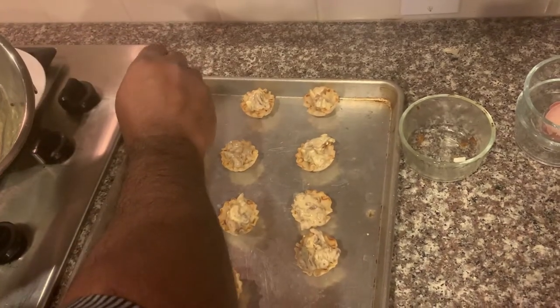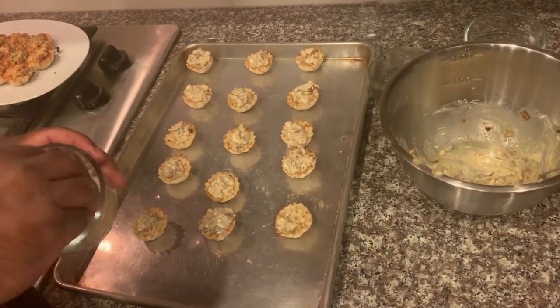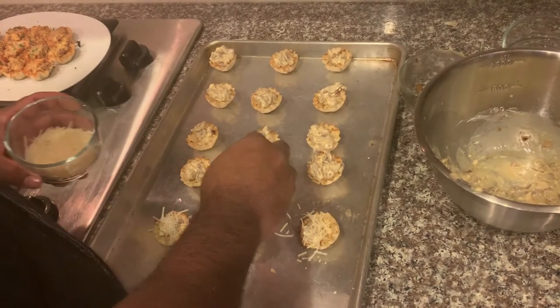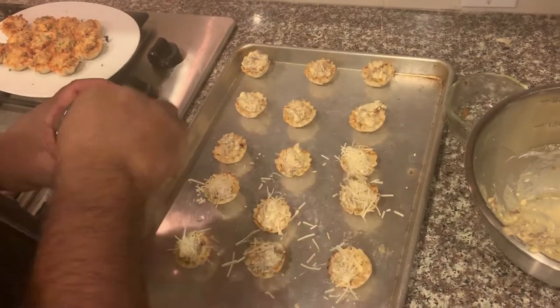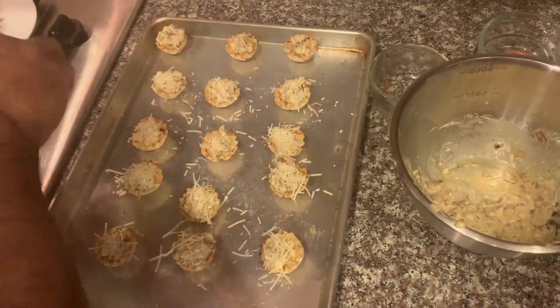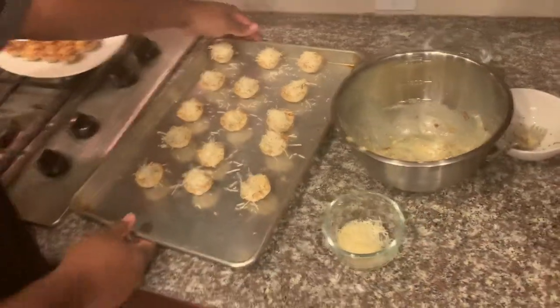As we're done filling them up, one of my favorite parts of a French onion soup is the cheese on top, so I'm using a little shredded parmesan over them just to give them a nice little toasted cheese texture and flavor that you would get from a French onion soup. As I finish topping these, we're going to pop them in the oven preheated at 350 degrees and let them go for about 10 minutes.